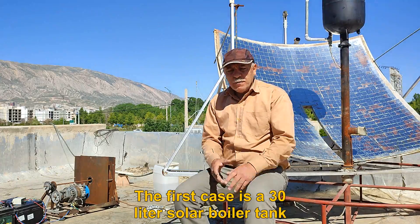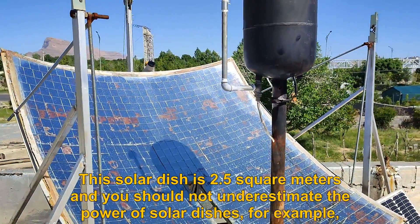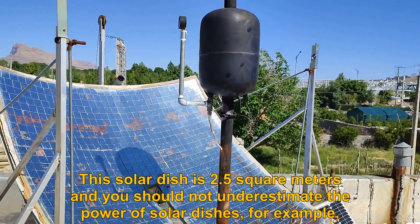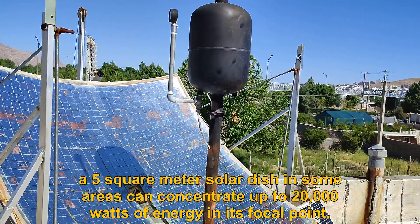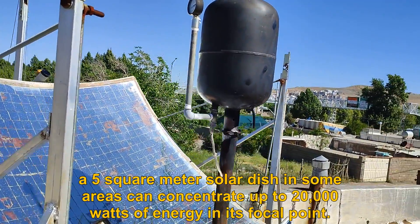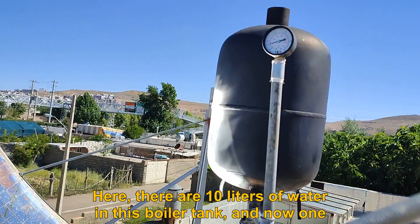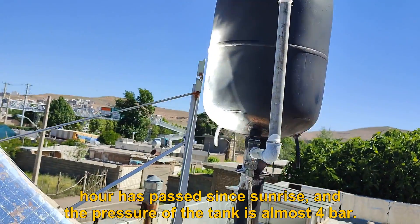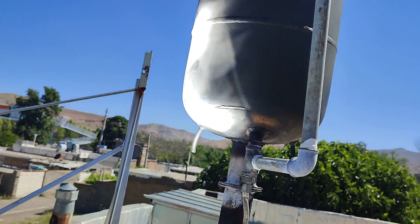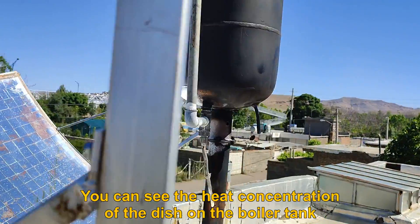The first component is a 30-liter solar boiler tank. This solar dish is 2.5 square meters — you should not underestimate the power of solar dishes. For example, a 5 square meter solar dish in some areas can concentrate up to 20,000 watts of energy in its focal point. There are 10 liters of water in this boiler tank, and now one hour has passed since sunrise and the pressure of the tank is almost 4 bar. You can see the heat concentration of the dish on the boiler tank.